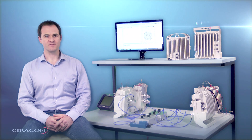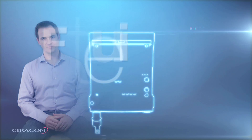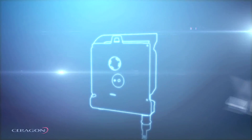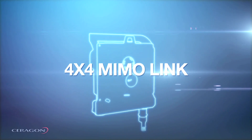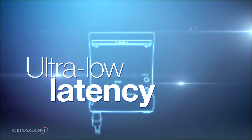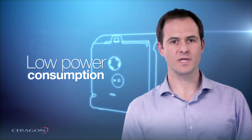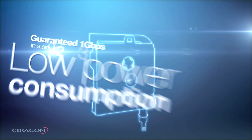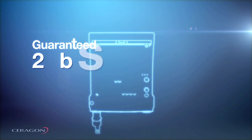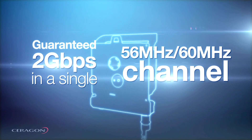The Fiber IP20C is easily adaptable for a wide variety of deployment scenarios. As the first multi-core radio in the industry, it boasts a unique feature set: 4x4 line-of-sight MIMO, 2048 QAM modulation, ultra-low latency, and a green design with low power consumption. Using the system, we can allow for a guaranteed 1 gigabit per second in a single 28 or 30 MHz channel, or a guaranteed 2 gigabit per second radio throughput in a single 56 or 60 MHz channel.